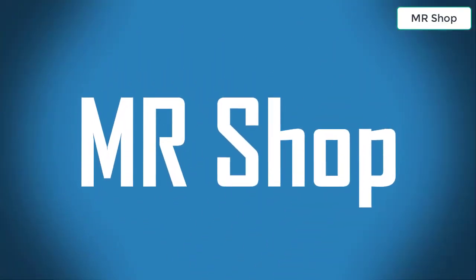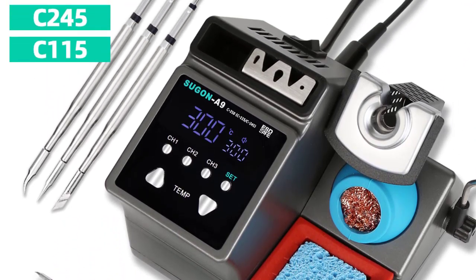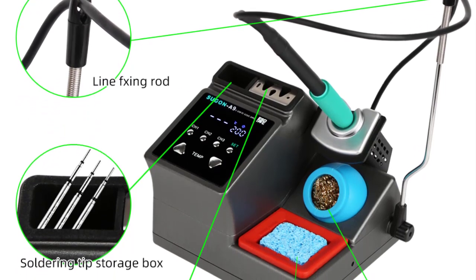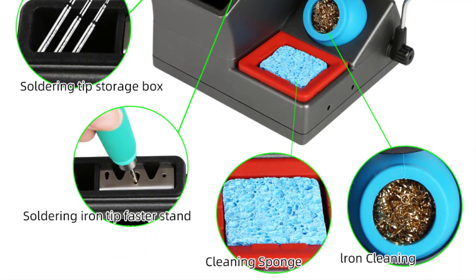Welcome to the shop. Looking for the best soldering station? In this video I have compiled a list of the top five soldering stations in the market. Please note that the price can be changed at any time.